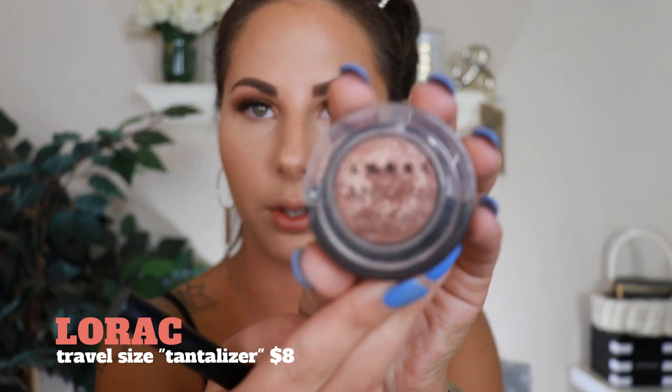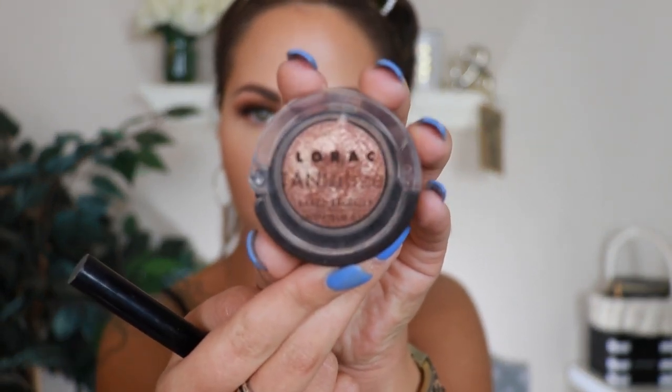MAC Give Me Sun is my favorite bronzer for summertime — it's a really warm bronzer and once I have a tan it looks really nice. I'm applying it everywhere I put that cream contour to set it all in place. Then I really wanted to add the Lorac Tantalizer — it's a shimmery baked bronzer. I'm taking a little angle brush and lightly going over my bronzer just on my cheeks, not on my forehead.